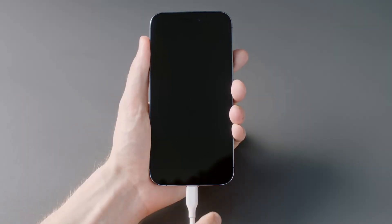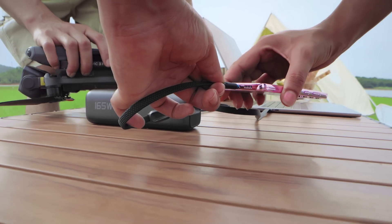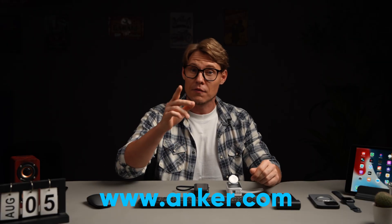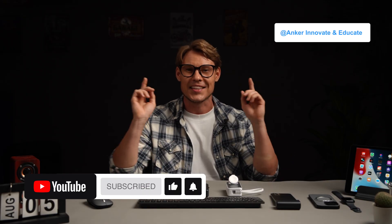Now that you know the causes, risks, and how to handle and prevent power bank swelling, we hope this information helps you use your power bank more safely. Understanding safe power bank usage ensures your devices are more reliable and secure. Click the link below to explore more premium power banks and related information. If you found this video helpful, don't forget to like, subscribe to our channel, and see you next time!